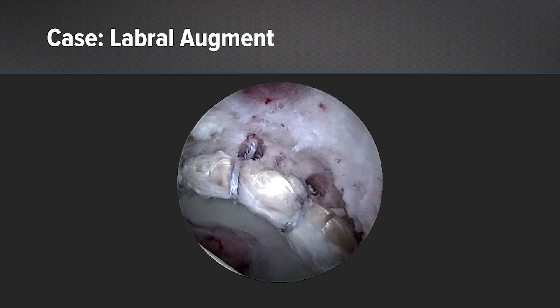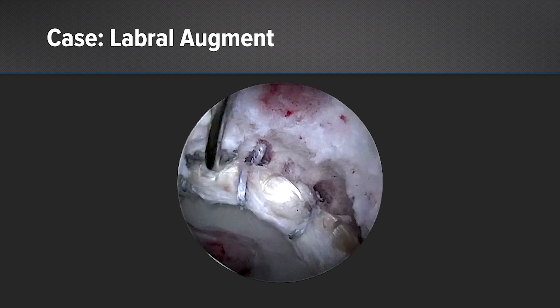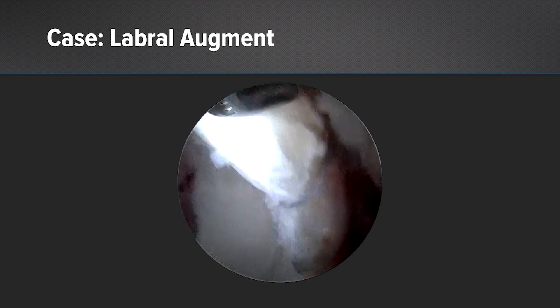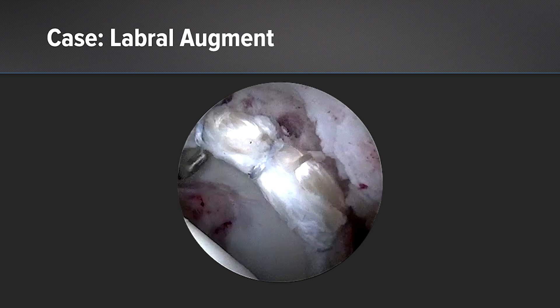Here's a bird's eye view on video to show you some of the 3.0 knotless suture tack anchors and how the graft sits in a hybrid model where the graft sits behind or on top of the native tissue, preserving the chondrolabral junction.